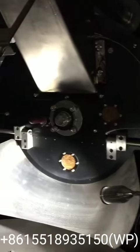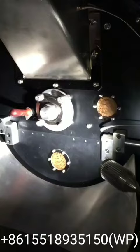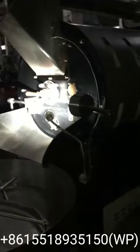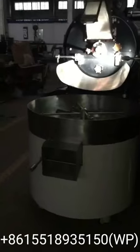The video is not clear enough, but it's okay. If anyone is interested in this coffee roaster machine, please contact me and I can offer you further information.